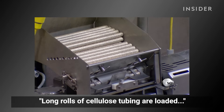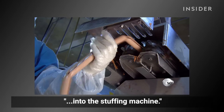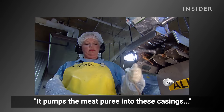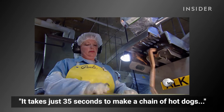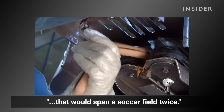Long rolls of cellulose tubing are loaded into the stuffing machine. It pumps the meat puree into these casings, twisting it every five and a quarter inches — the length of one hot dog. It takes just 35 seconds to make a chain of hot dogs that would span a soccer field twice.